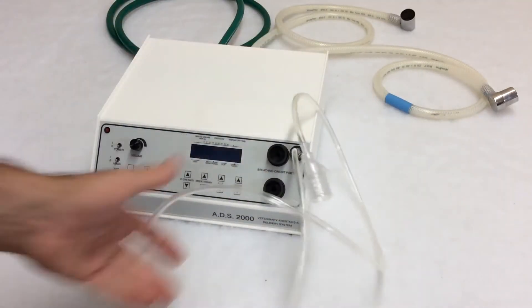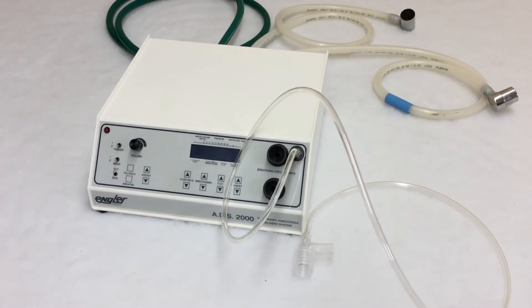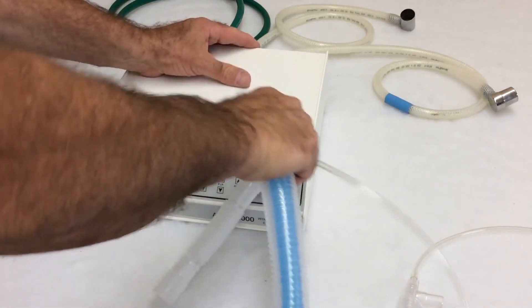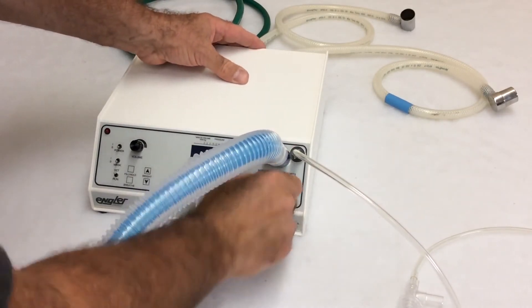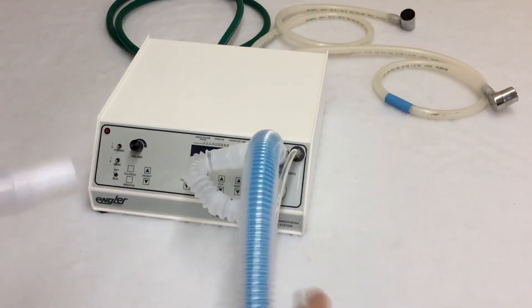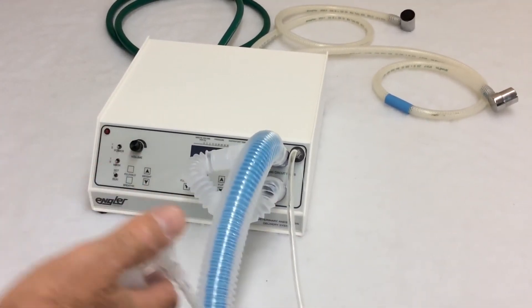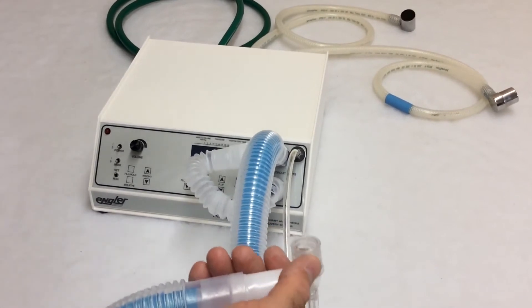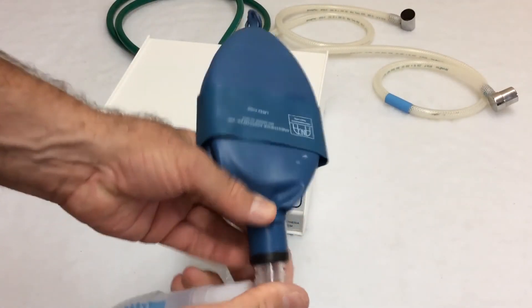Next, we have the breathing circuit — it's a Unilimb Bain circuit. The inspiratory goes on the top, the expiratory goes on the bottom. That connects like this. This would ordinarily connect to your breathing circuit, to your endotracheal tube, but in this particular case we're going to use a test lung just for demonstration purposes.